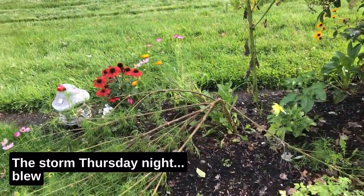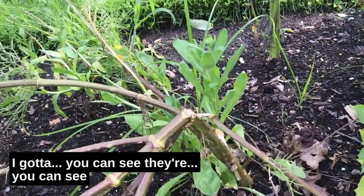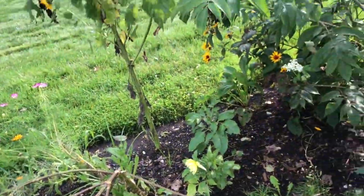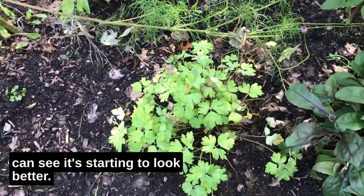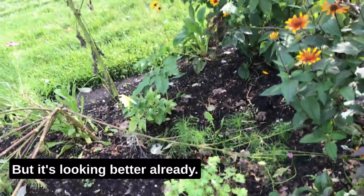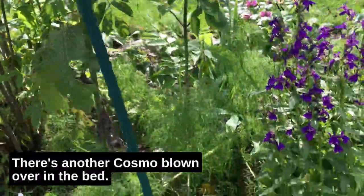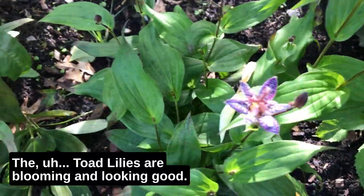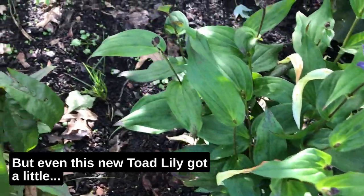Here you can see my cosmos — the storm Thursday night blew these right over and broke them off. You can see they're broken, so I've got to cut those up. Also, this columbine that I moved is starting to look better — it was getting too much sun where it was. There's another cosmos blown over in the bed too.